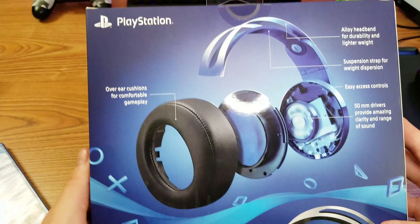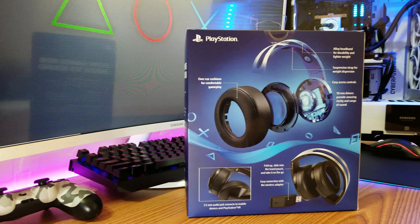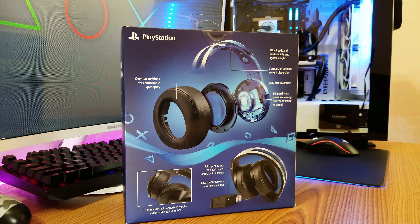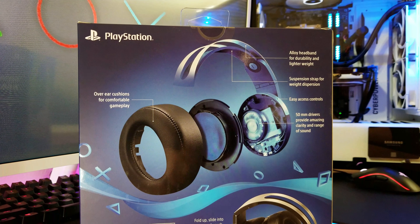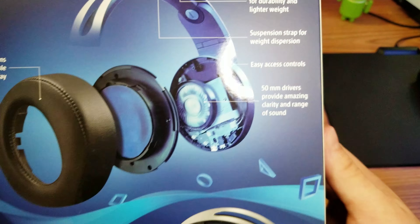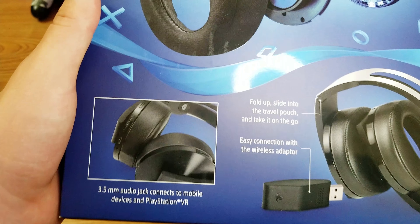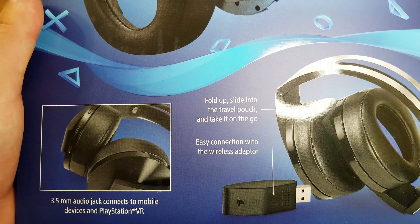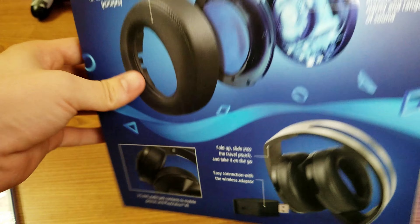On the back side we have an image of the ear cup, over-ear cushion for comfortable gameplay, alloy headband for durability, lighter weight suspension strap for weight dispersion, easy access controls, 50 millimeter drivers that provide amazing clarity and range of sound, a 3.5 millimeter headphone jack for mobile, and you can fold it up and slide it into the travel pouch. It does come with a travel pouch and an easy connection wireless adapter.